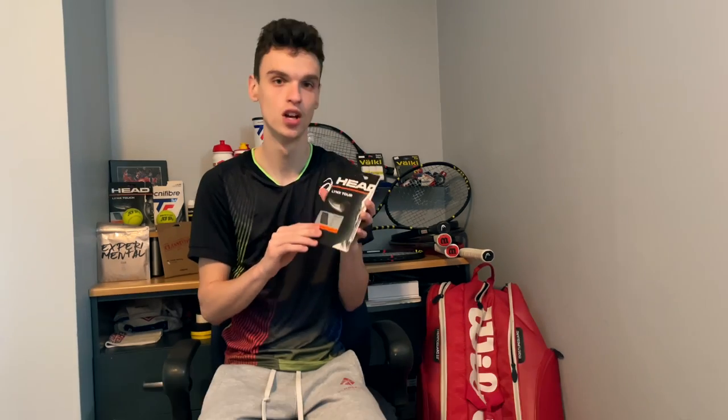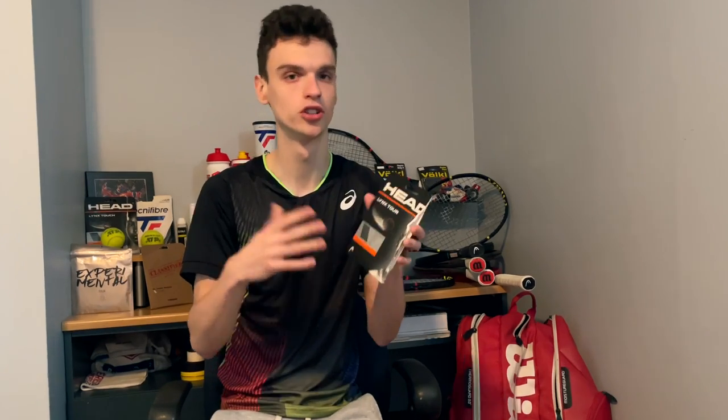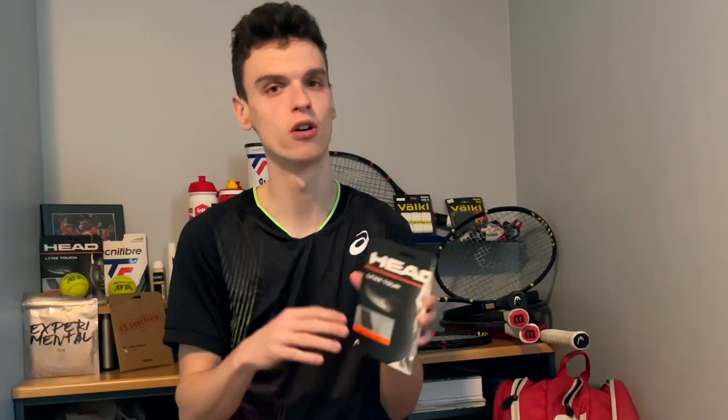Hi everybody, it's Alex Tenis and today we're gonna review the Head Lynx Tour. I'm gonna be honest with you — I've already tried this string once and I was not a fan at all. But I was really curious because lately in my club a lot of players switched to this string and really liked it, so I want to give it a go just to see if I was wrong.